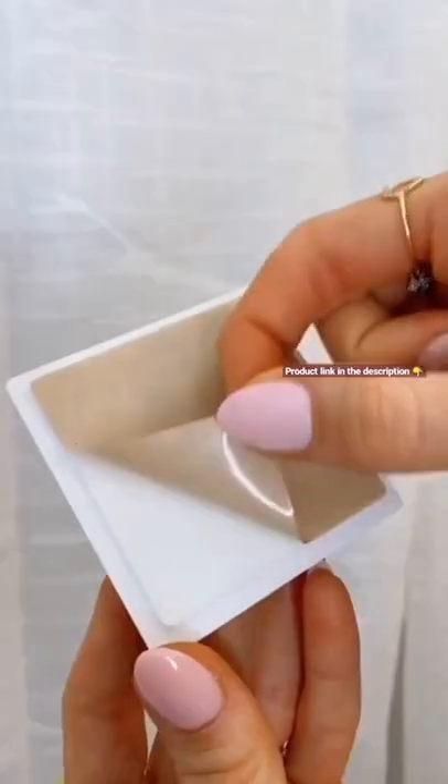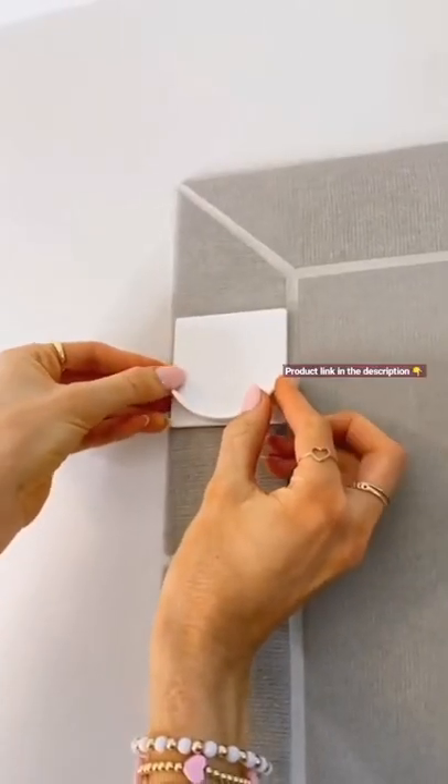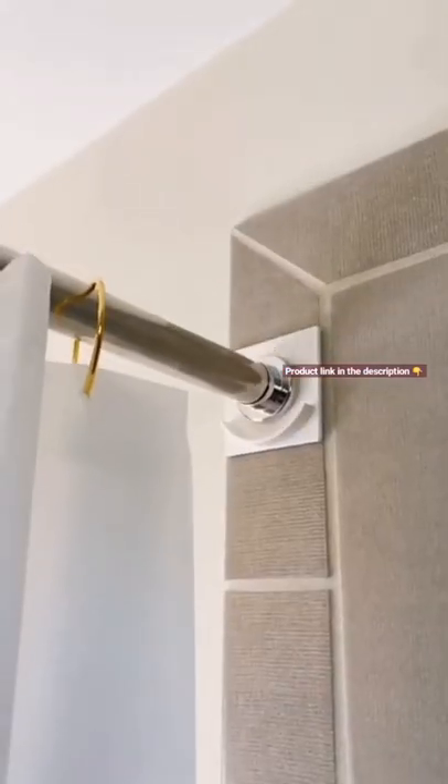If your shower tension rod will not stay up, grab these rental-friendly curtain rod holders that stick on most surfaces and your curtain rod will never fall down again. And if you can't get your liner to stay in place while showering, grab these shower curtain weights that keep your curtain right where you want them.